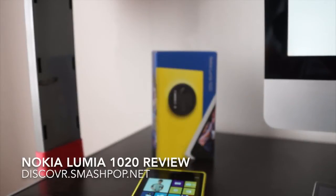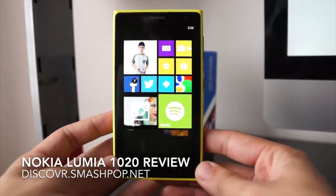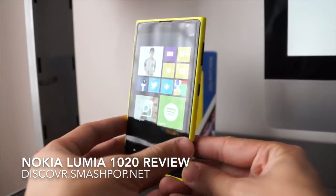What's up, this is Jason from discover.smashpop.net and you're looking at the review of the Nokia Lumia 1020. It's the latest in the Malaysian market currently and it comes in yellow, black and white.